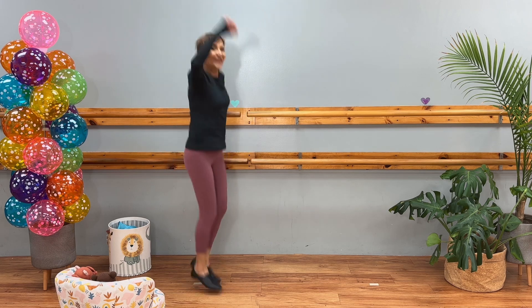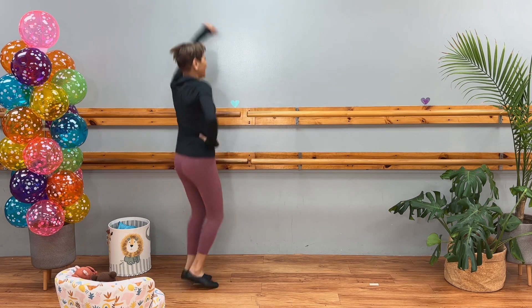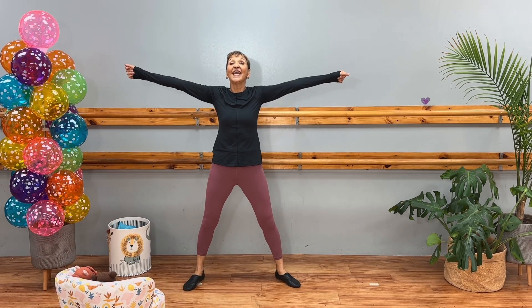Here's our pre-chorus. One, two, three, four, five, six, hold. Seven, eight. One, two, three, four, five, six, seven, eight.